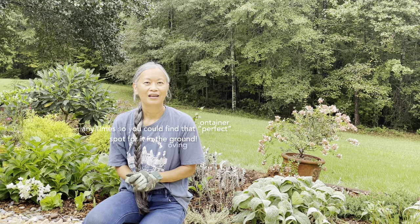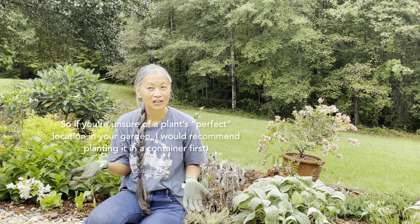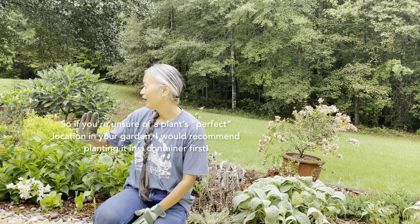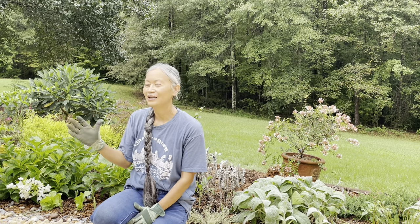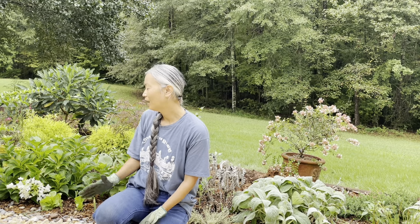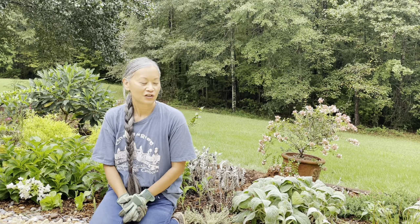For some reason those spots just didn't seem to be the right location, until recently I noticed that this area here was developing really nicely. I like the courtyard kind of vibe that it's giving me right now — it's looking pretty full and lush.